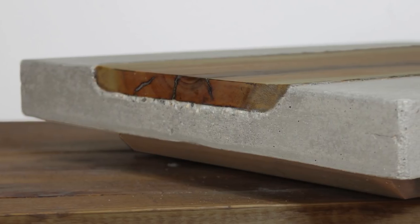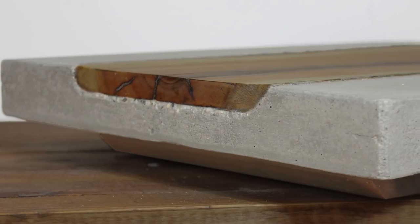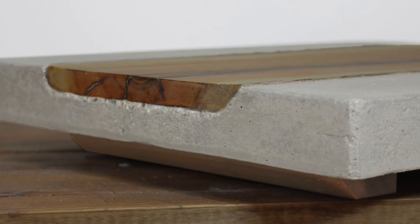Today I'm going to show you how I took an old piece of firewood and a bag of concrete and turned it into this concrete serving board with a live edge inlay.